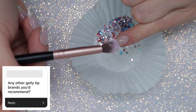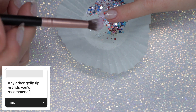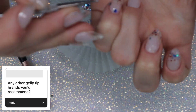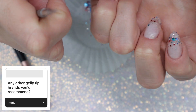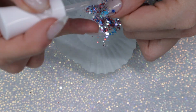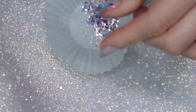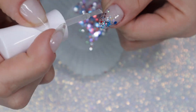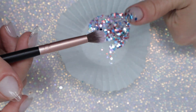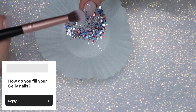Any other jelly tip brands you'd recommend? Aside from the Painted Desert, which is my absolute favorite and fits me the best, Apres would be my second favorite. I do love their jelly tips — while I don't think they're comparable to the Painted Desert, they have great size and arch, with natural versus sculpted options. I do recommend waiting for a sale to purchase if you're trying to save money for a wedding or major event.